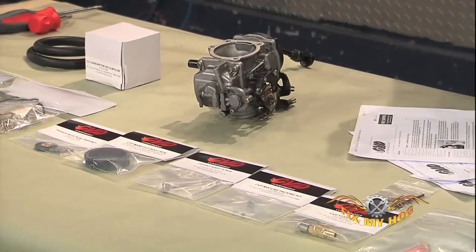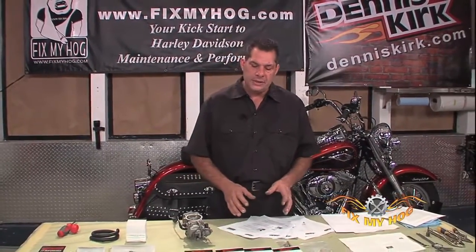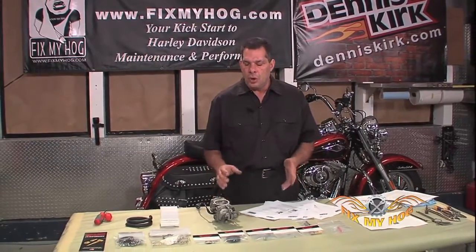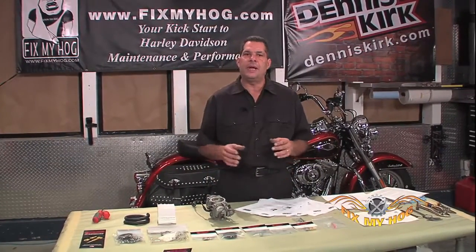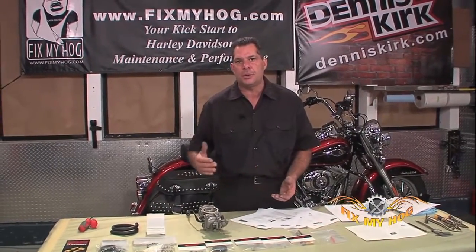When it comes to the CV carburetor, the best advice I can offer you is to make yourself educated. Always work in small increments. Don't go into a carburetor that has a 46 slow jet, for example, and increase it by any more than one size at a time.